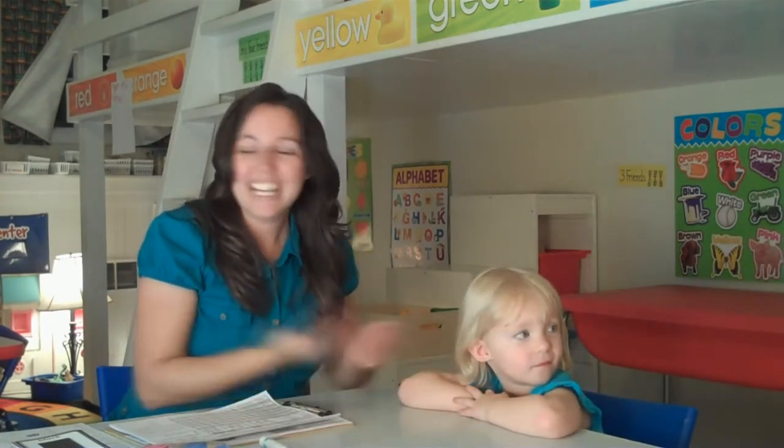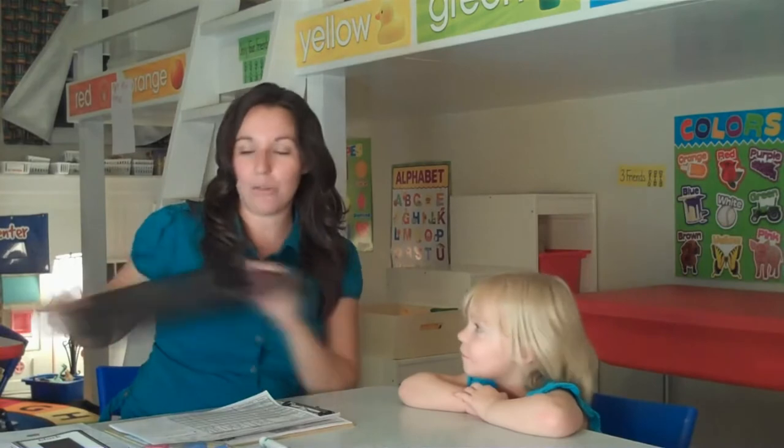Hi, I'm Joy and this is Sarah. We're going to teach you how to do a preschool assessment. The very first thing you want to do before you bring over your preschooler is to get your assessment kit and get all of your materials on the table. Take your little kit out and put all the materials on the table ready for you.